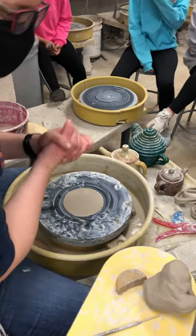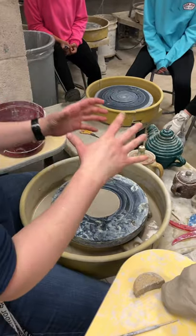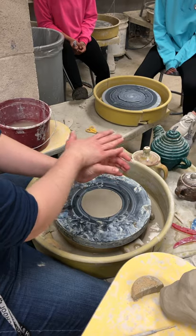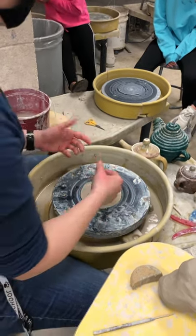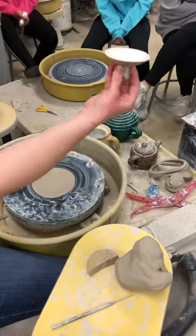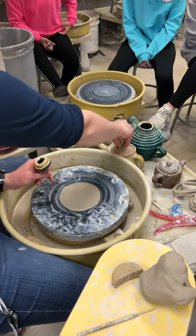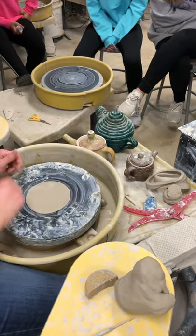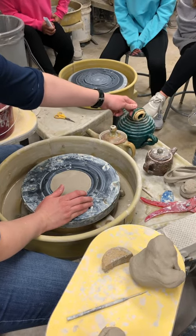Today we're going to talk about making lidded jars. On your lidded jar you don't want the lid to be flat so it doesn't slide off. You're going to make one of two different things: this one here is basically a baby bowl that will fit on top, and then this one has a little lip on it. Generally you're going to find cookie jars looking like this.